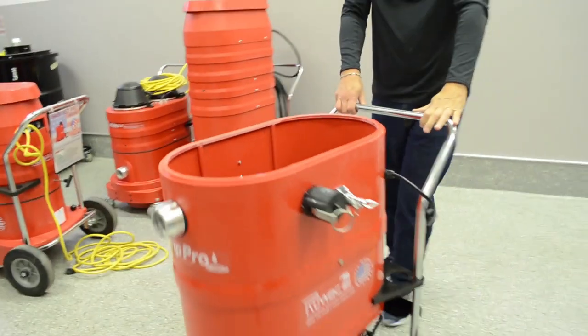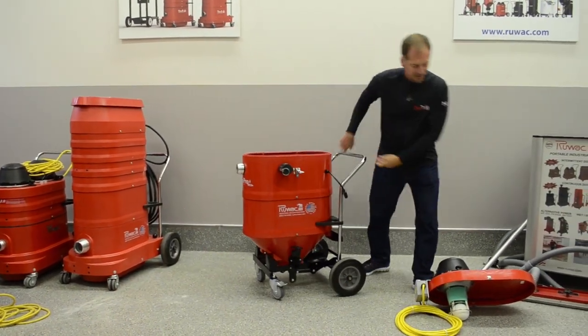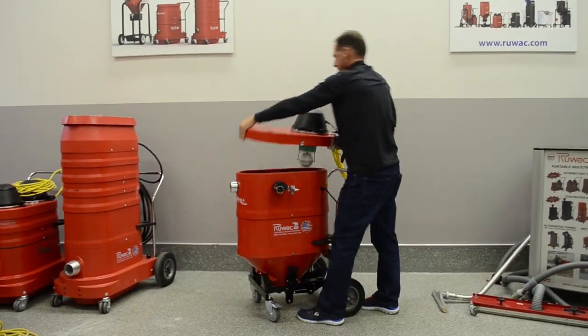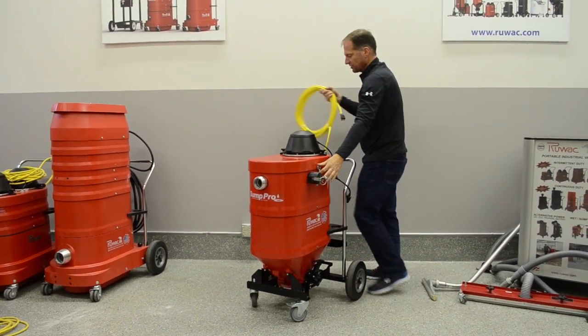Putting it back together is simple: close that, step on the lever, and it's now liquid tight. You don't even have to disconnect your vacuum hose if you don't want to in order to service this unit.